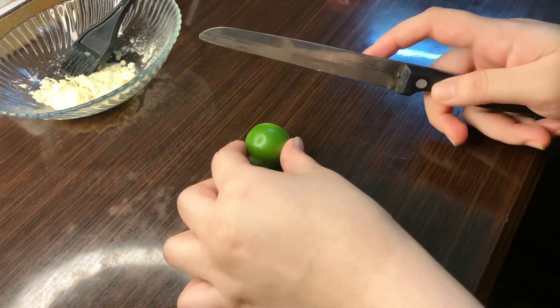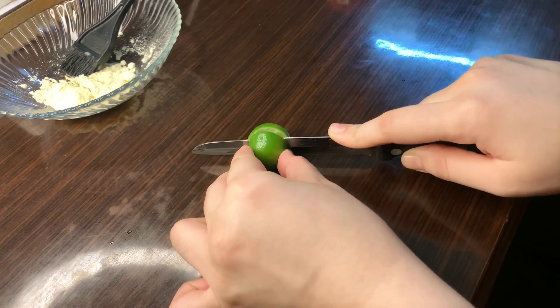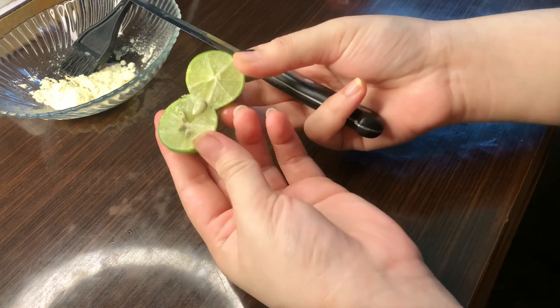Here we have the third step, which is the mask. For this step we have lemon or lime — whatever you have available. We will take two limes.